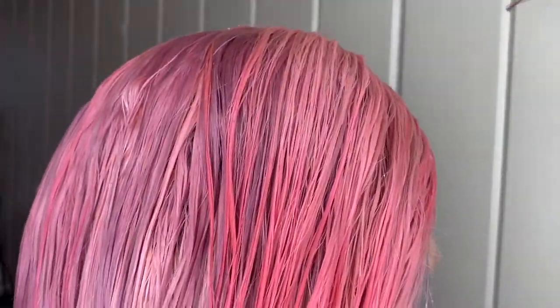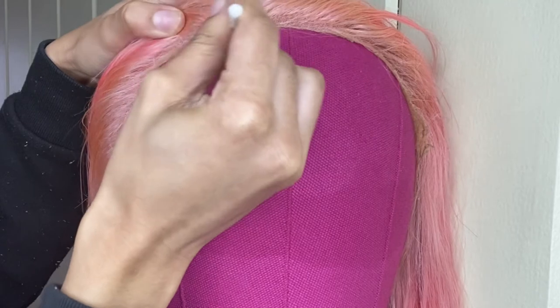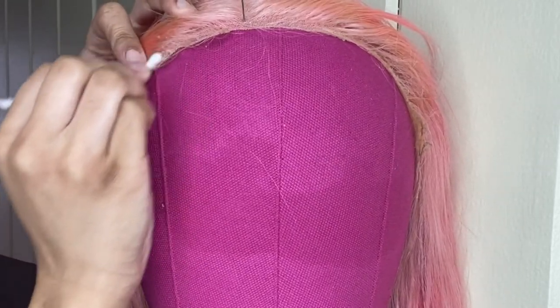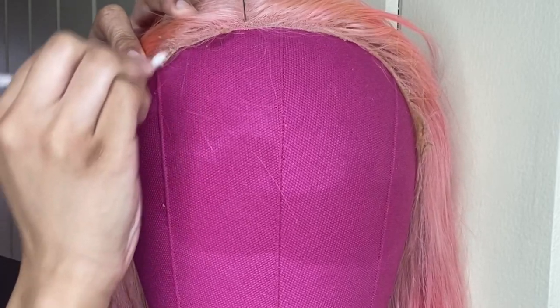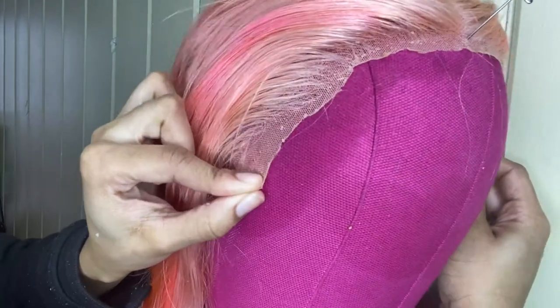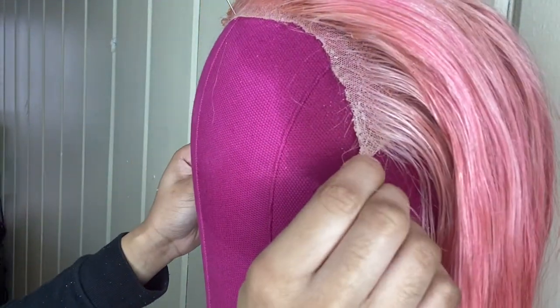As you can see here, this is just the lace with the excess glue on it. Now I'm going to go in with the alcohol and just rub that on there with a Q-tip — I actually ended up using a toothbrush, it worked way better. This is the lace after getting all of the excess glue out with the alcohol.